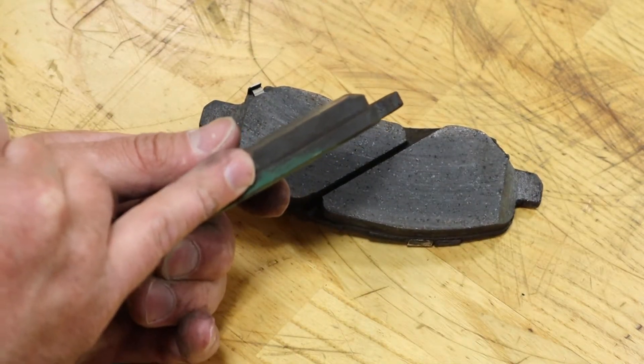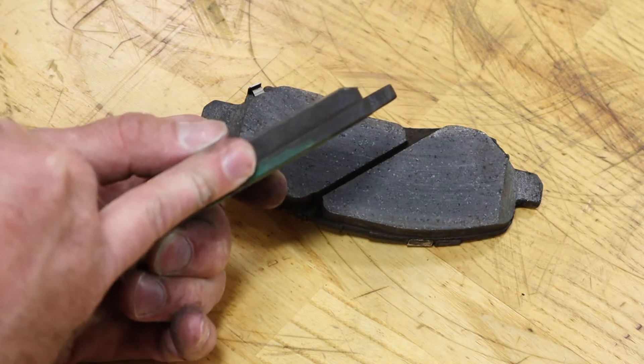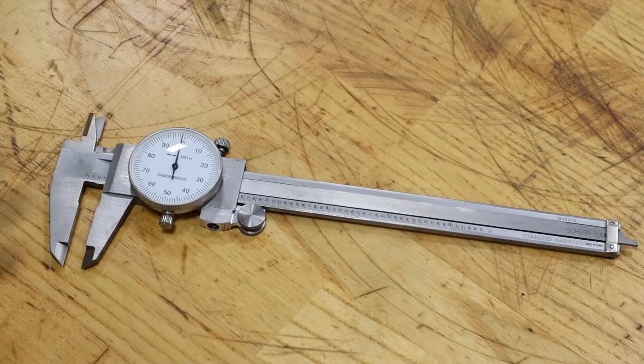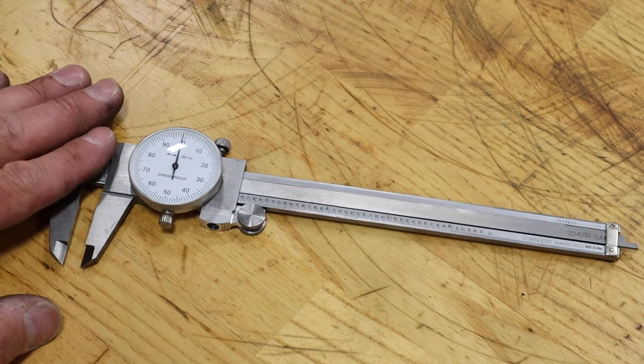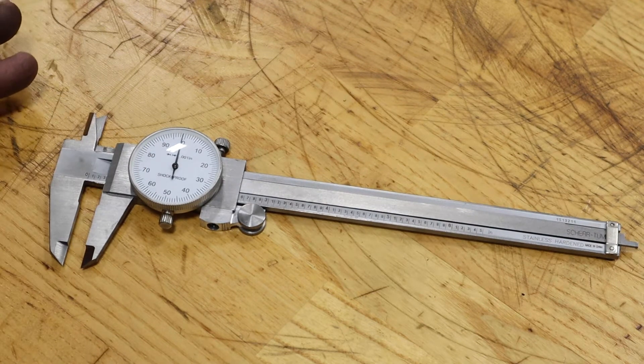I'm interested in what the depth of that lining surface is — that's going to help me know kind of where I'm at in terms of the life of this pad and whether or not it needs to be replaced. A good tool to use to measure brake lining thickness is a dial caliper tool like this. They come in analog forms such as this one, and you can buy them as a digital one as well.